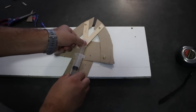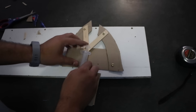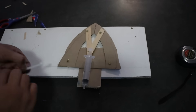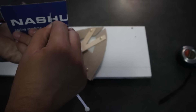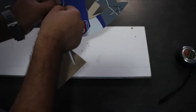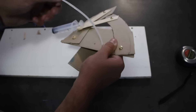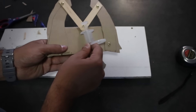Now I can see the motion happening — the opening closes. The opening closes. Okay, so you can push this through.